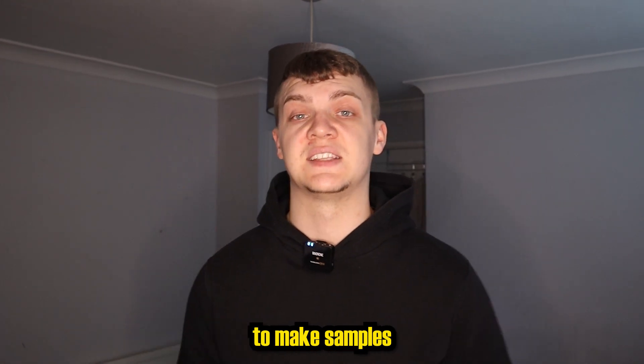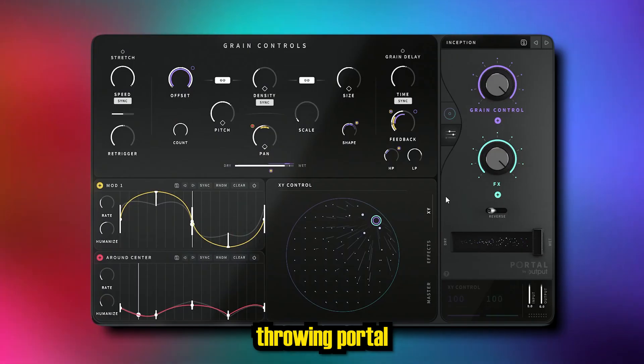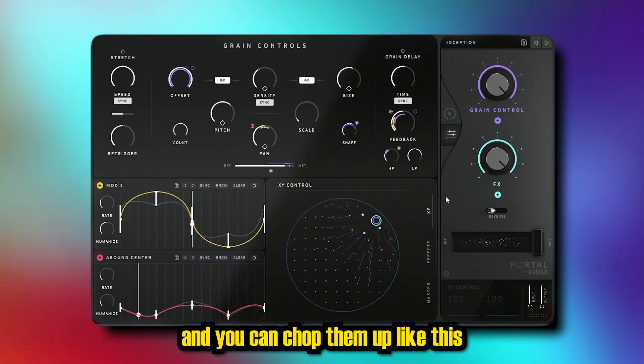Chopping up samples can be a unique way to make samples interesting. Using pitch portal on your samples can give random textures and you can chop them up like this.